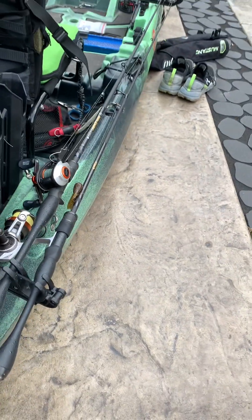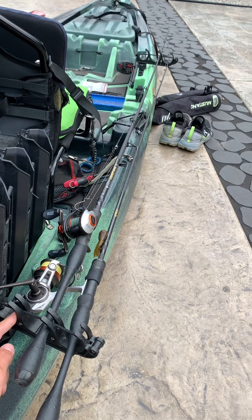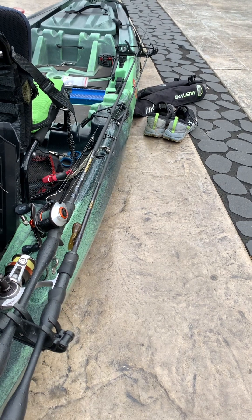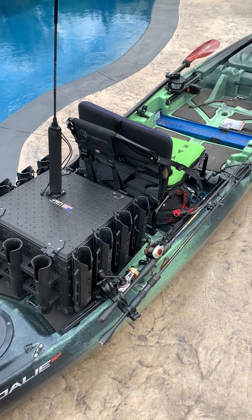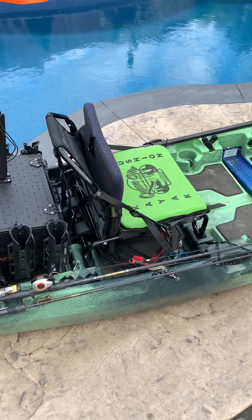I picked up these rod stagers off of an old Jackson boat and they work pretty well for keeping rods down low. On these rivers that are moving, you don't necessarily want to use the vertical rod tubes — you can get snagged on branches and break rods.